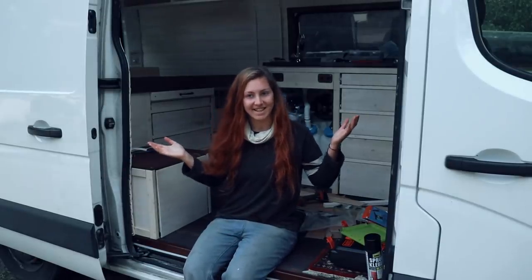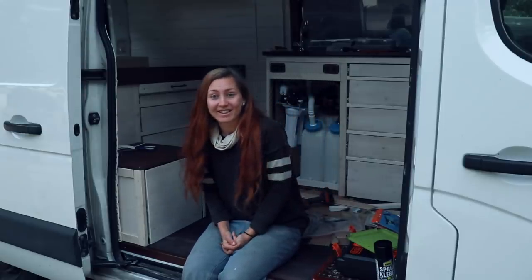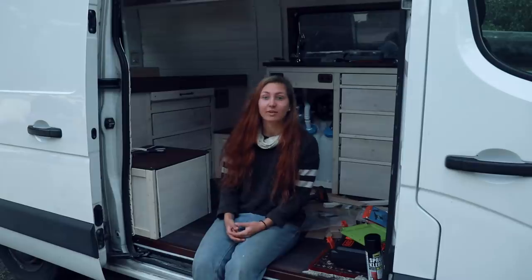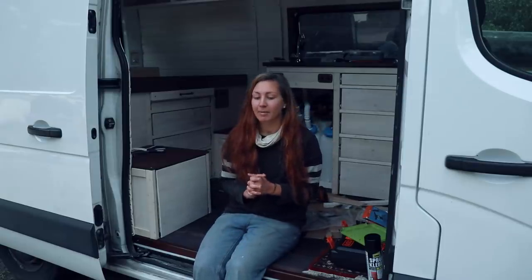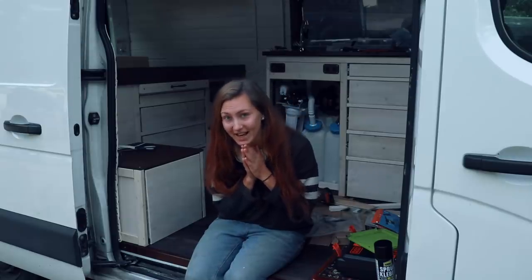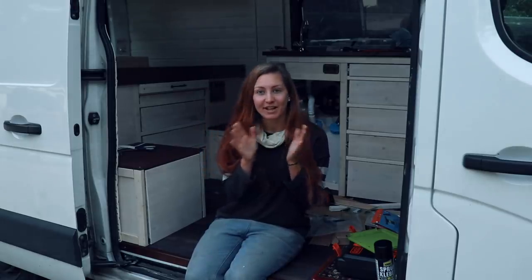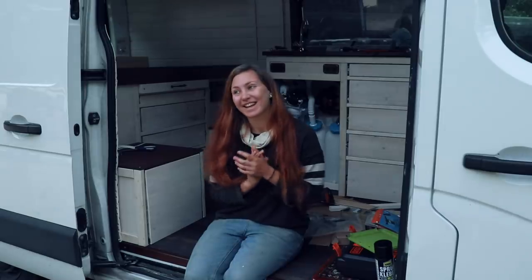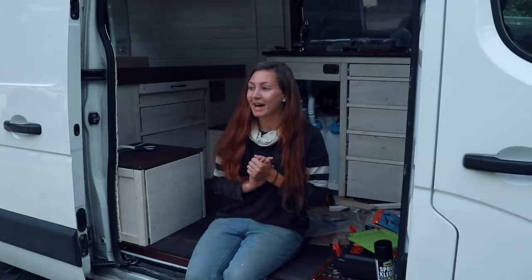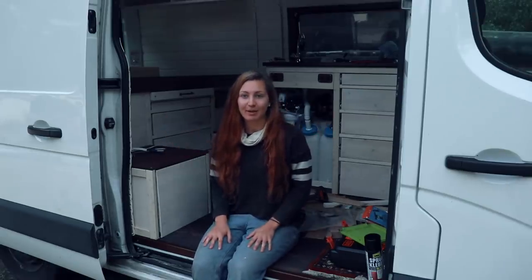That's it guys — that is my composting toilet done. If you have a look back here into the van, things are starting to come together. Obviously there are tons of details still missing, but as I've probably already said a hundred times, I'm running out of time, I'm running out of paint. I don't have time to ride into the city to get some paint — that's actually one of the bigger problems. But that's all fine. I'm going to finish these details later once I've moved into the van.